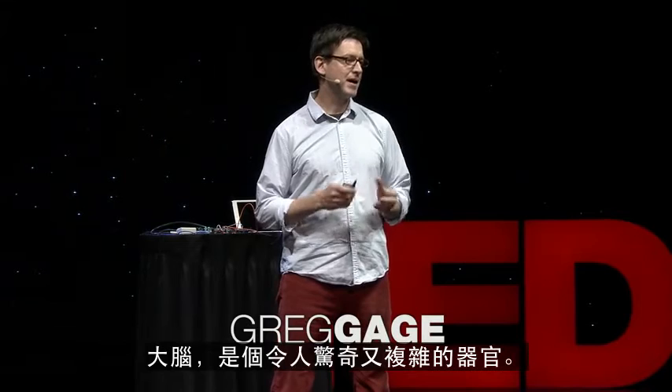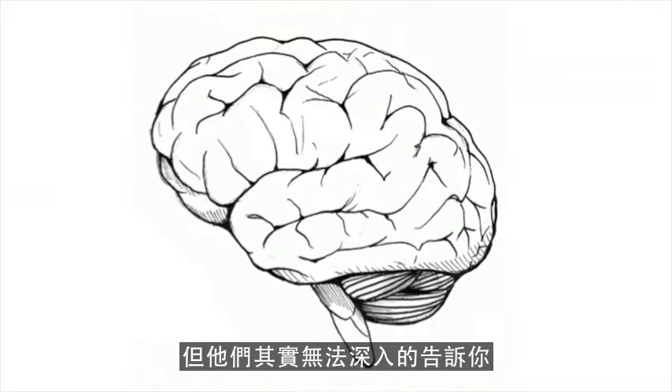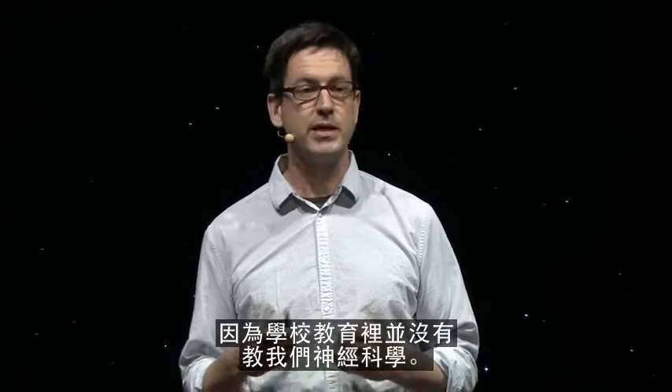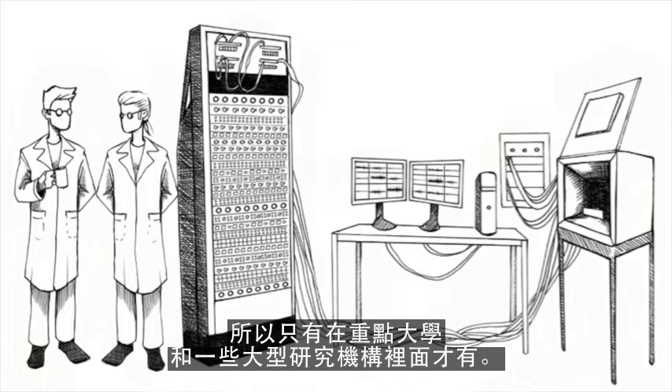The brain is an amazing and complex organ. And while many people are fascinated by the brain, they can't really tell you that much about the properties about how the brain works, because we don't teach neuroscience in schools. And one of the reasons why is that the equipment is so complex and so expensive that it's really only done at major universities and large institutions.